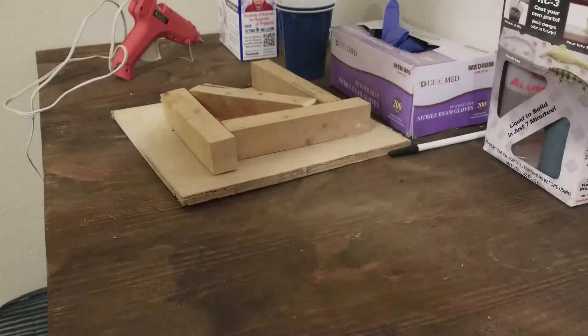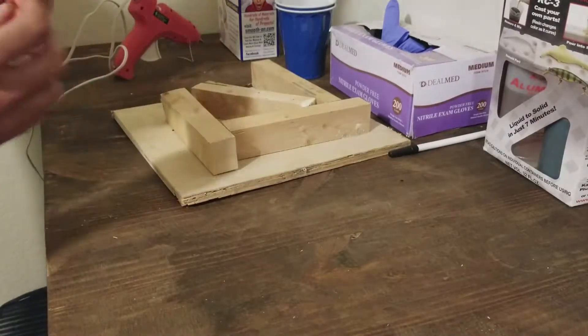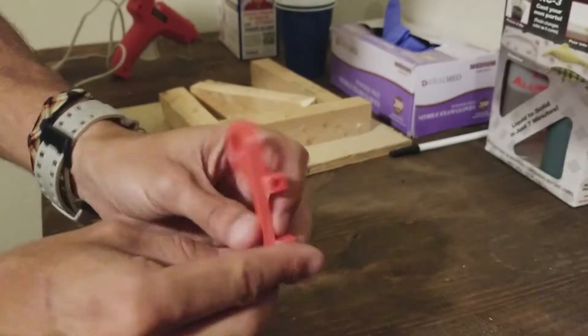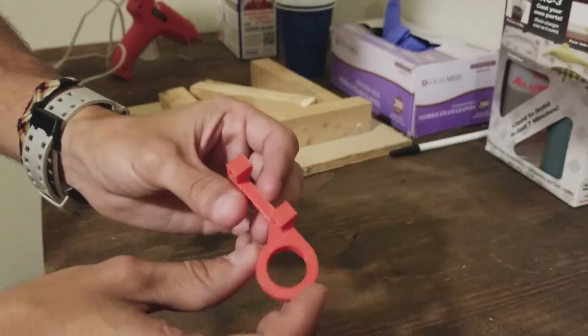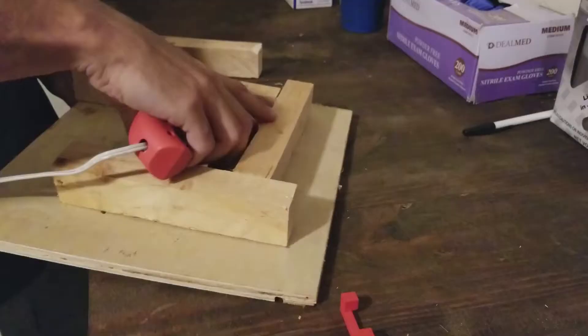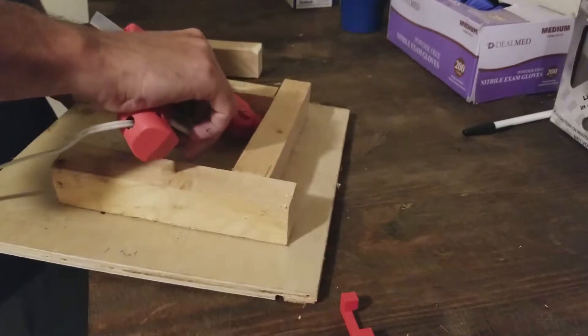Welcome back. Today I'm going to be taking this PLA 3D printed part and duplicating it. When it was on my printer, the heat from the hot end was causing it to warp and discolor, and I was worried about the long term.